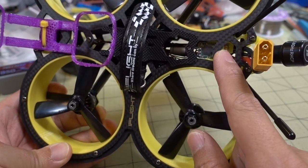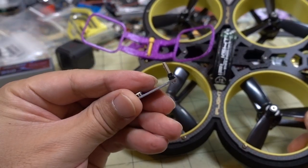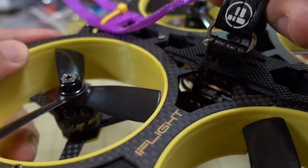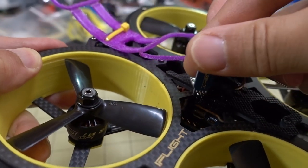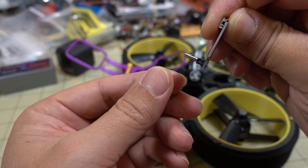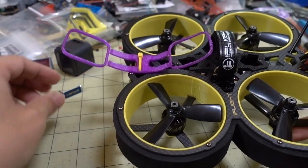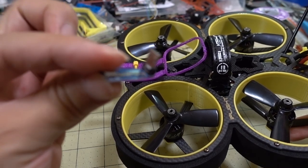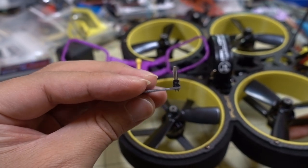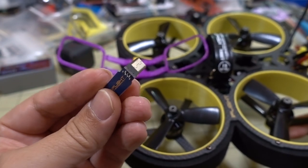Luckily, the bind button for the XM Plus receiver was easily accessible. They did include a little right-angled adapter so you can get access to the USB port. You've got to be really careful with this — if you plug it in and yank on the cord, it'll rip the USB port off your flight controller. I've seen a lot of people on Facebook complaining about this on other models, so please be careful.